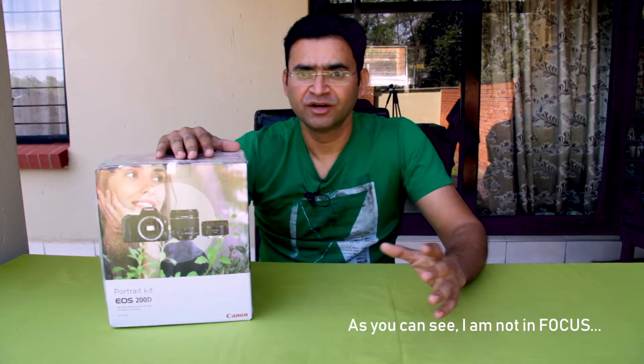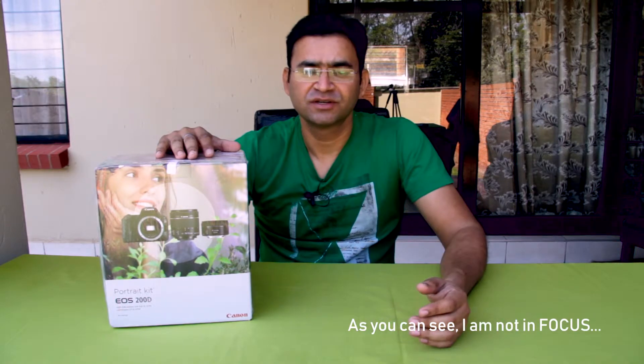So guys, before unboxing, the first question is: why did I buy this camera? As I already have the Canon 60D, the main problem with it is it does not have autofocus. So I have to keep adjusting the focus of my camera to keep the subject in focus. It is very hectic, very time consuming, and the quality of video is not good. So autofocus is my primary need. That is why I bought this camera.